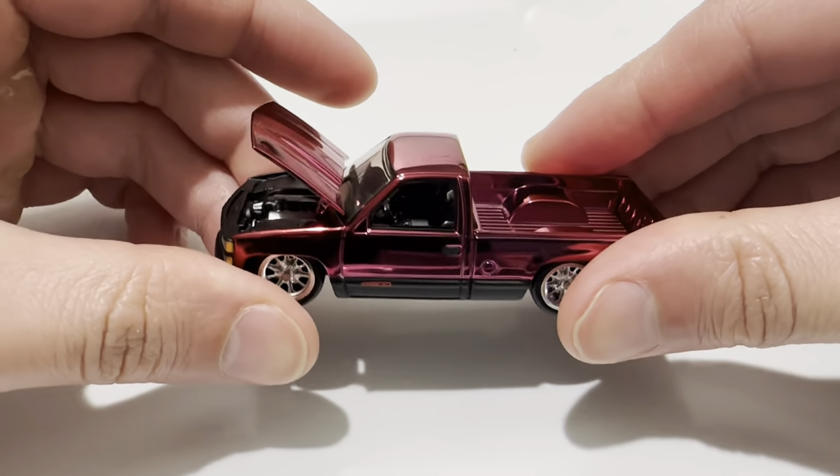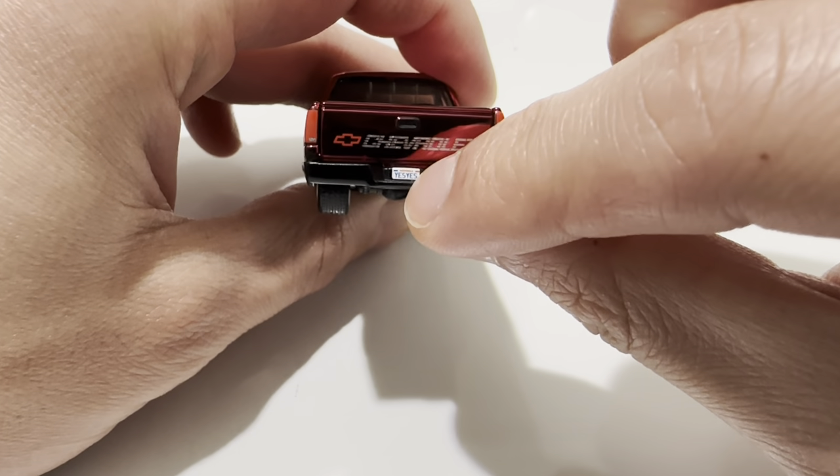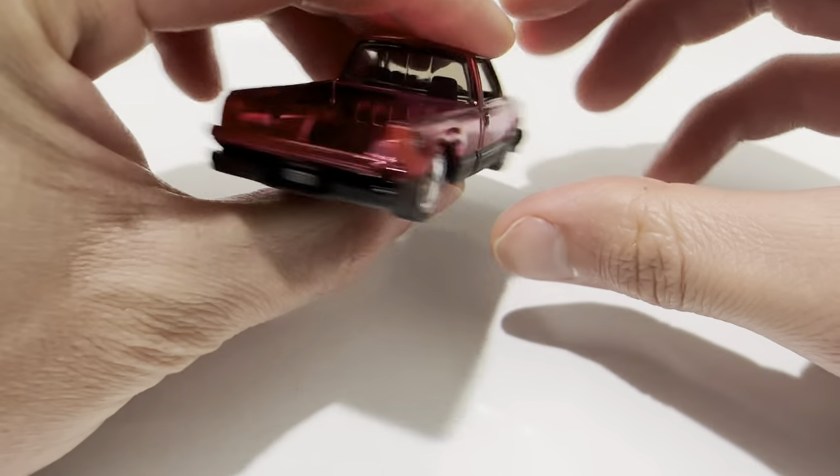I don't think the interior is detailed. There's the tailgate. License plate — it says yes yes, old school Californian one. There's the tailgate open. Very neat.